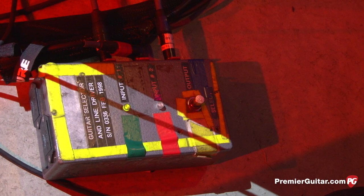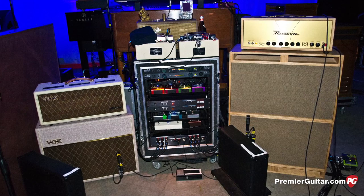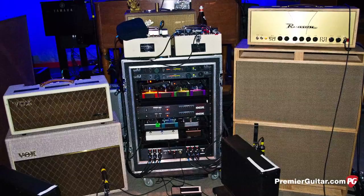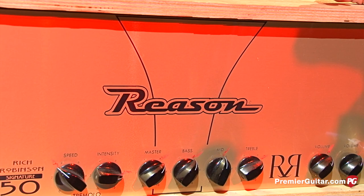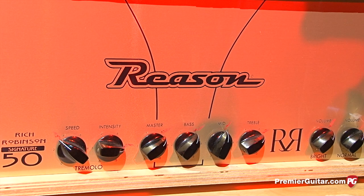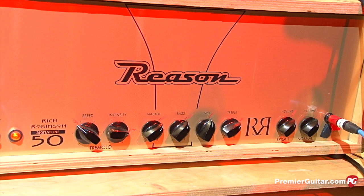So next tell us about the amps. Over here he has the Rich Robinson signature Reason amp. Tell us a little about how he started working with Reason and what he particularly likes about it. Reason — it was an interesting story. We were playing in St. Louis at the Pageant and I went into Killer Vintage Guitars, which is a place we always go to. One of the guys who works there, Jimmy, was like, 'You gotta hear this amp.' As I was walking out the door he started playing it, and I turned around and said bring it over. We brought it over and I put it on top of Rich's rig — and it was there ever since. We lost our original ones in the flood.